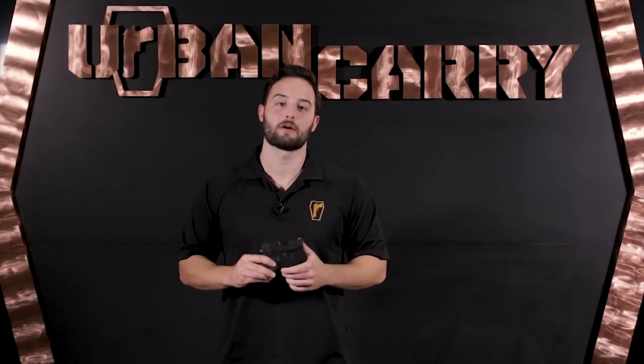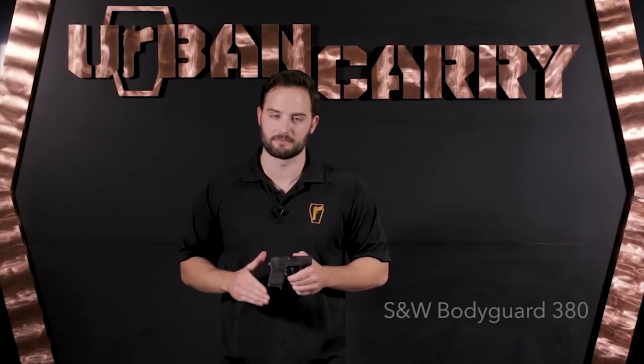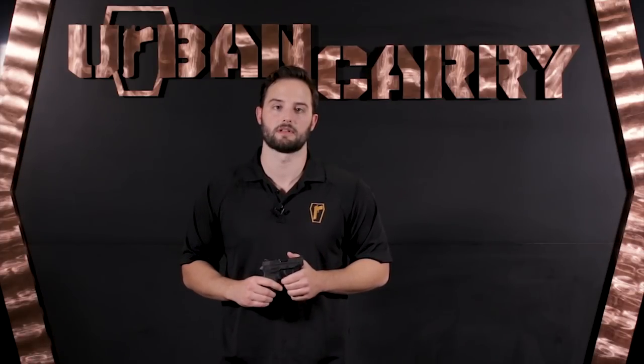This is Patrick with Urban Carry Holsters, and today we're going to be doing a field stripping and full cleaning video of the Smith & Wesson Bodyguard 380. This is an extremely popular firearm for concealed carry, not only because of its affordability but also for its easily concealed size. It's a small handgun and can even fit in the palm of some people's hands, which makes it really easy to slip into a pocket or into a G2 holster.